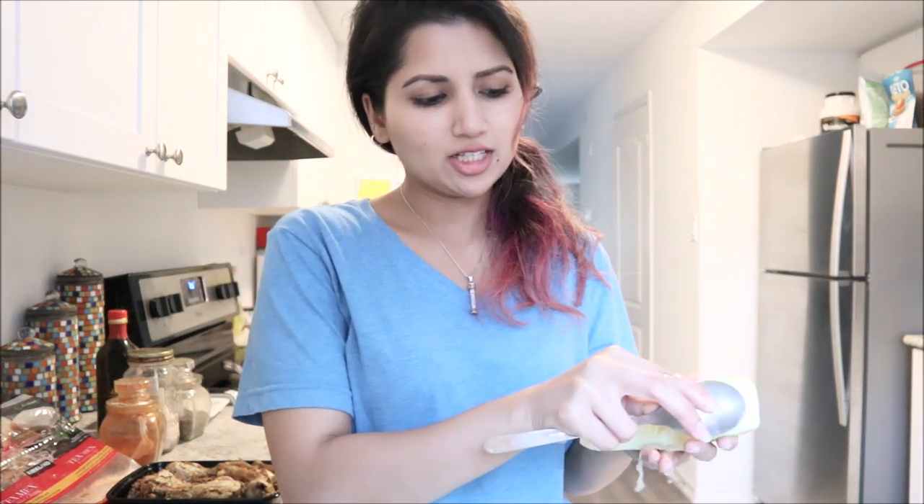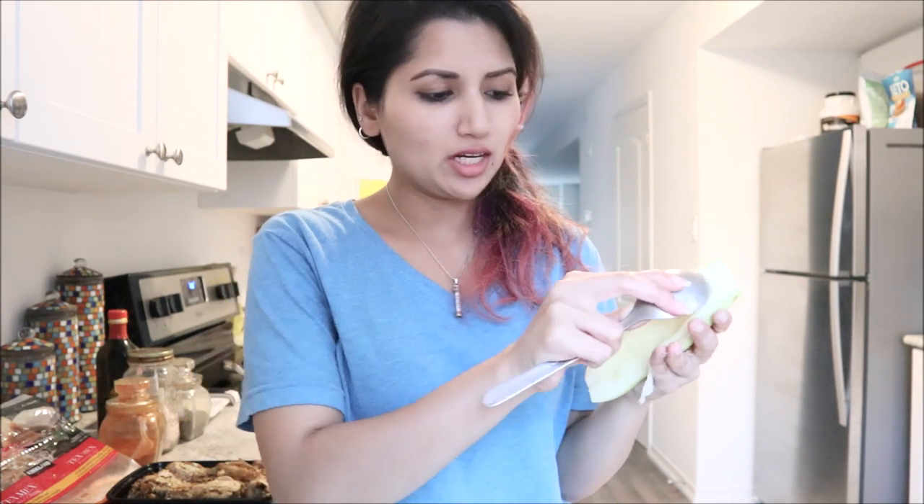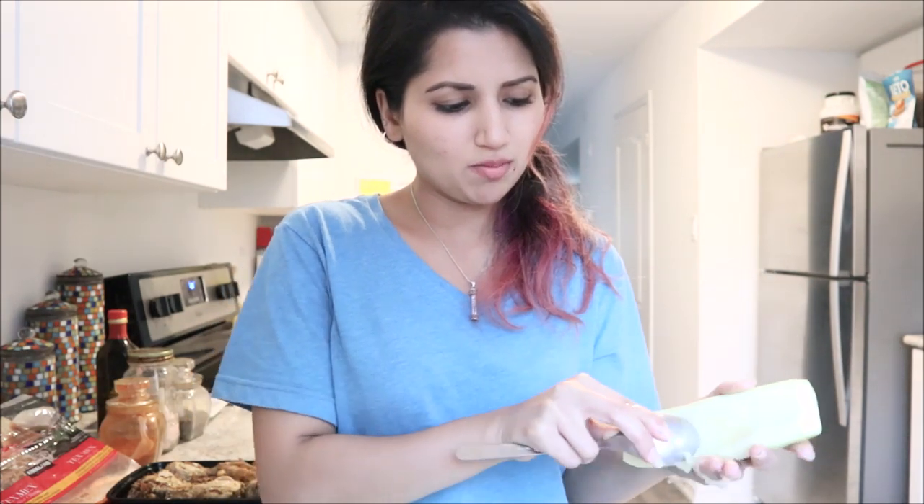Now with my zucchini boats all cut up, the next step is to make a little hollow hole right in the middle and scrape out a bit of the zucchini with my spoon. You don't have to take out too much — just enough to fit your chicken inside. I'm basically just taking out the seeds. I'll do that to each one.